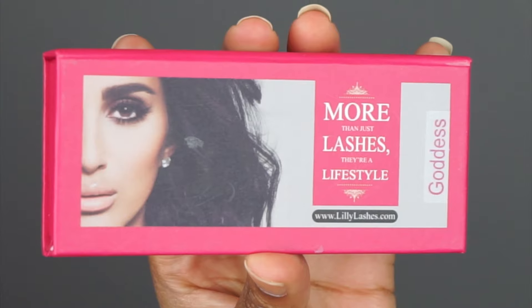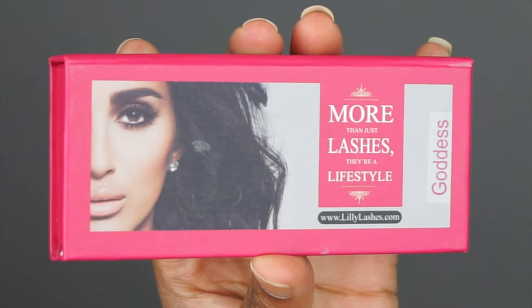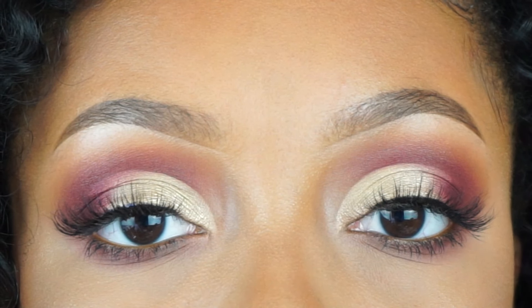For lashes I'm using Goddess lashes from Lily Lashes. Now all done with eyes, we're going to move into our face makeup. I'm going to switch up the face makeup from when I did this look the first time, so it's going to be different from what you guys saw on Instagram. For my foundation I'm using the Urban Decay One and Done foundation.